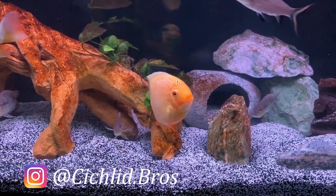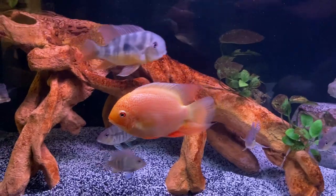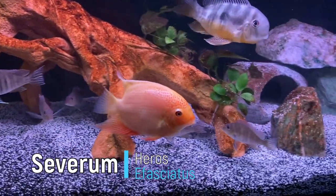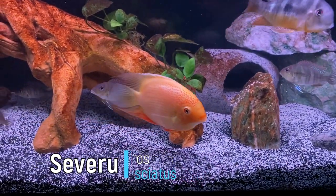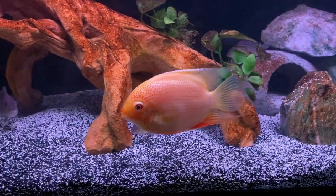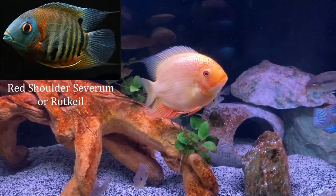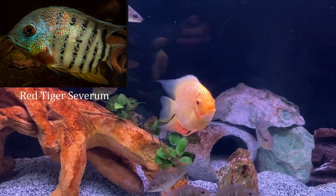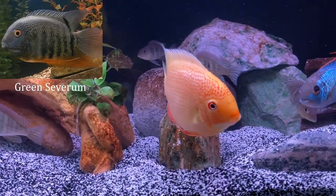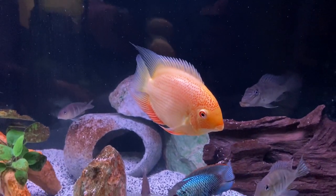Here we have a red spotted Severum. I also have a red shoulder and a turquoise Severum that are growing out in a different tank, and we'll show them a bit later. There are many different types of Severums. We're focusing on the most popular in the hobby in this video, the Heros afasciatus, and all Severums fall under the Heros genus. This red spotted Severum isn't found in the wild and has been selectively bred in the hobby. Some of the most common variants are the red shoulder, the red tiger, the turquoise — which is very similar to the green — and the gold. The wide range of types and colors make the Severum a great choice for your tank.